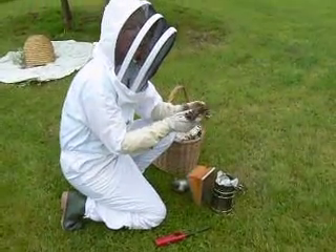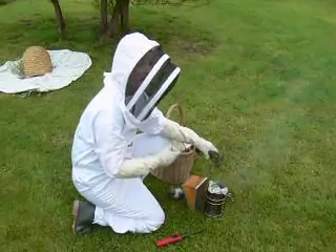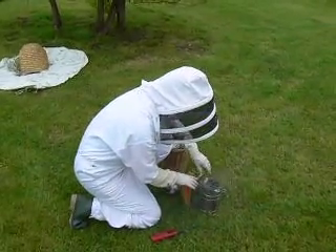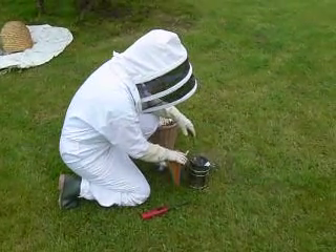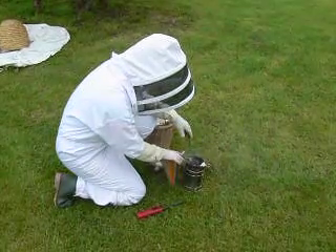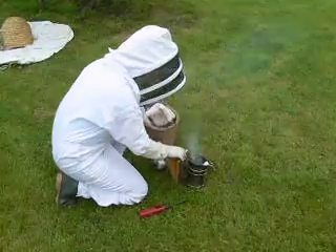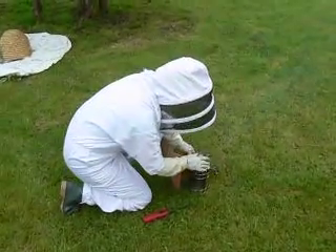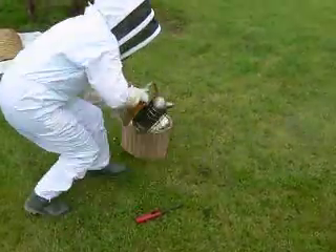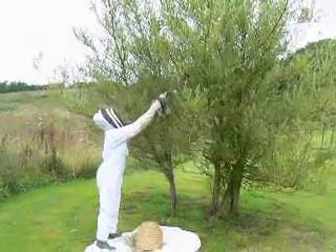I normally use dried herbs, mainly lavender or something like that for a smoker, because they quite like the smell of that. I don't need too much, and then I'll just smoke the branch to discourage them up there.